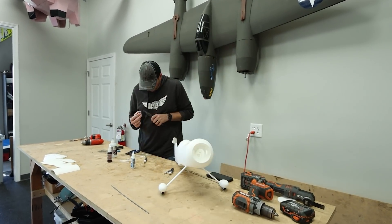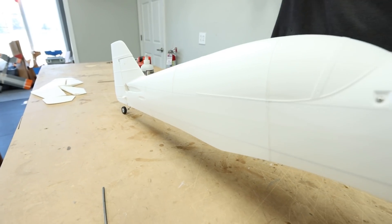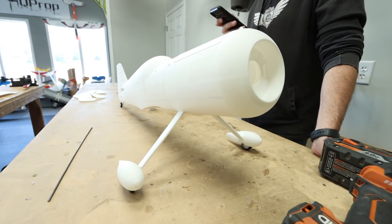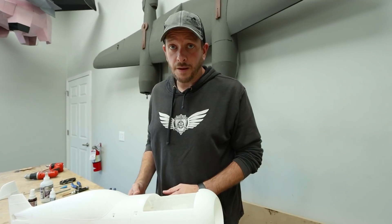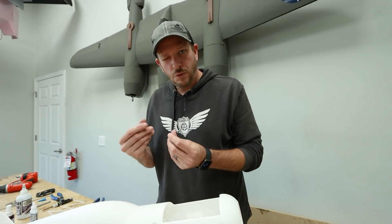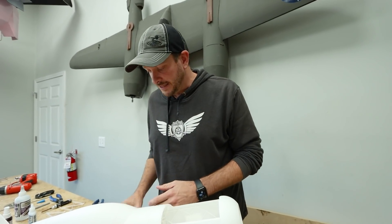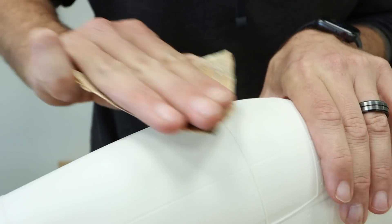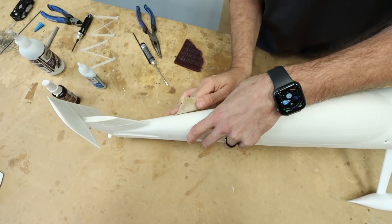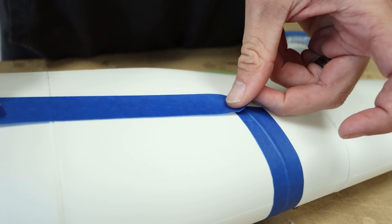The fuselage is all done with tails on. Before we put this together, I'm going to mask it off and paint it. One really cool thing about the lightweight PLA is it takes paint really, really well — better than decals, actually. It's also a little sandable because it's more foamy and less plasticky, so I could sand down a couple little glue globs. My next step is to mask this off, take it down to Pilot Institute, and give it a paint job.